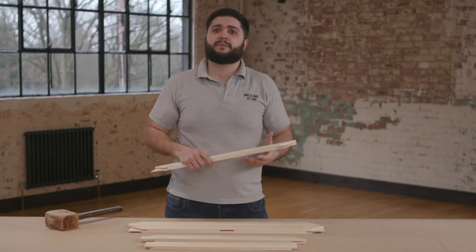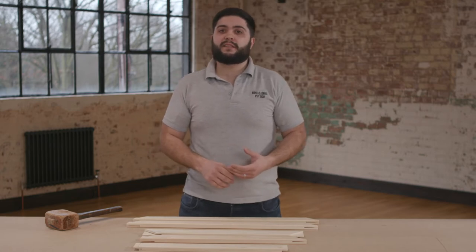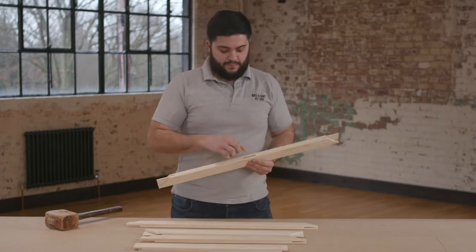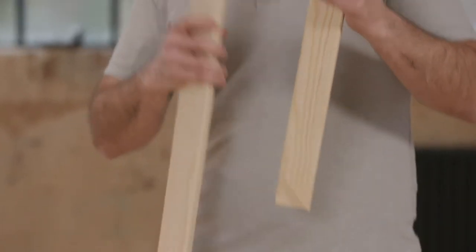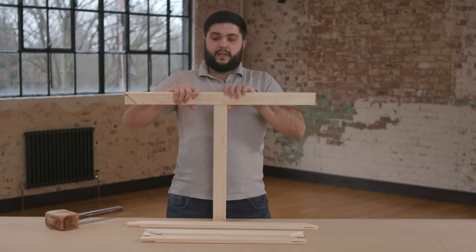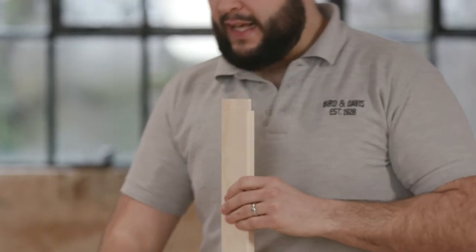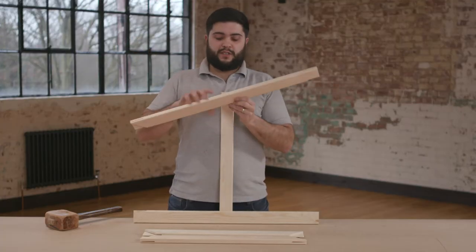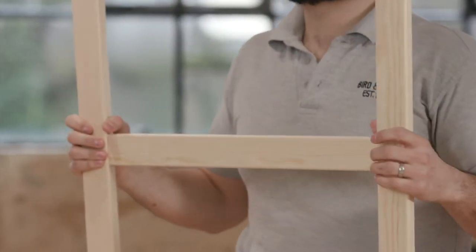Now let's begin to assemble the stretcher frame. Step one: take the two longer stretcher pieces with the mortise holes in it like so. Now you can take your bar and push this into it like so. Now turn these two stretcher pieces around. Take your next longer stretcher piece and push this into the center of the mortise hole like so. Now you've created an H.